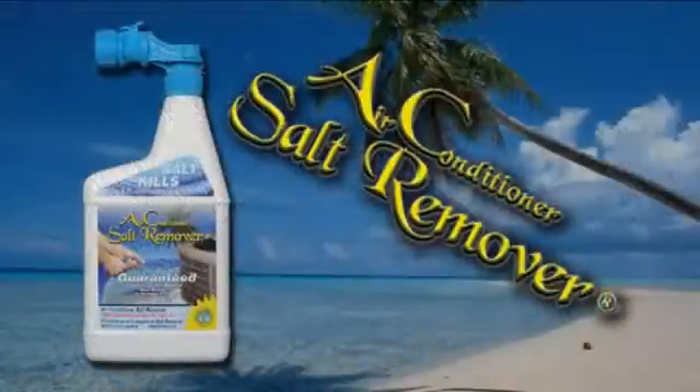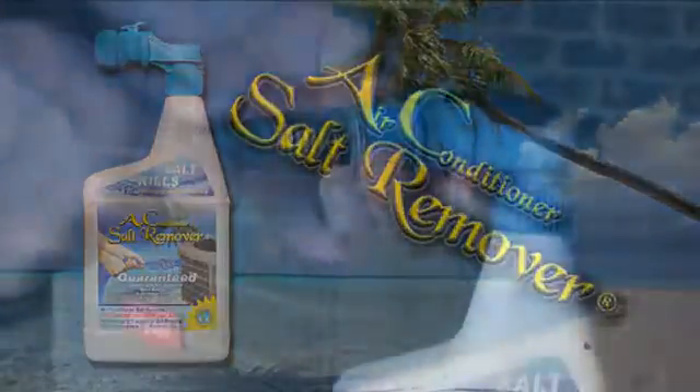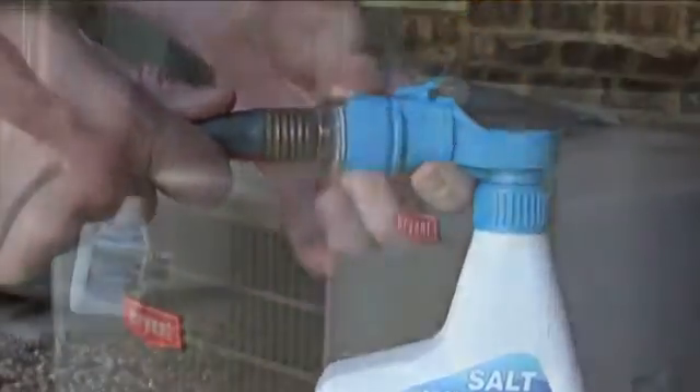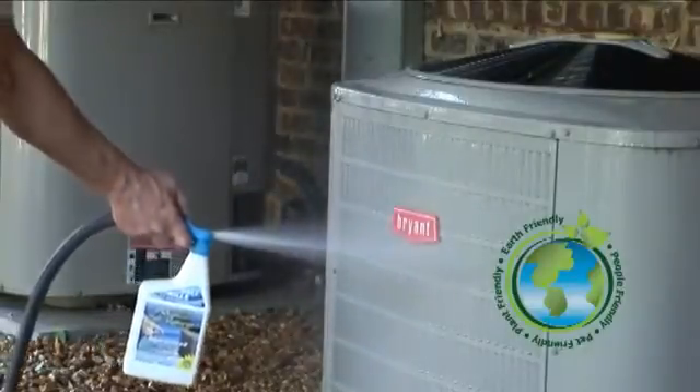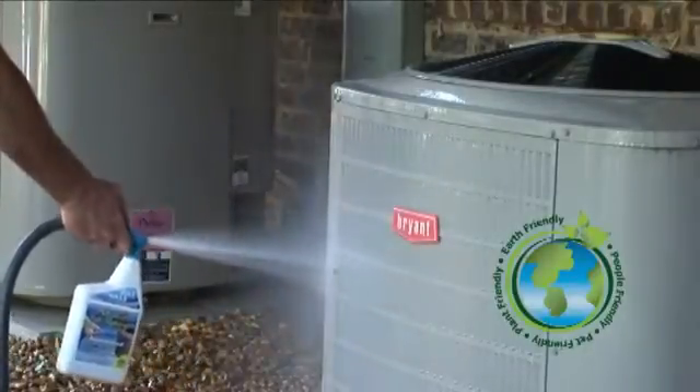But you can stop the harmful effects of salt by removing it quickly and easily with Air Conditioner Salt Remover. Air Conditioner Salt Remover is the only solution of its kind. It's non-toxic, 100% biodegradable, and is completely safe for people, pets, and the whole planet.